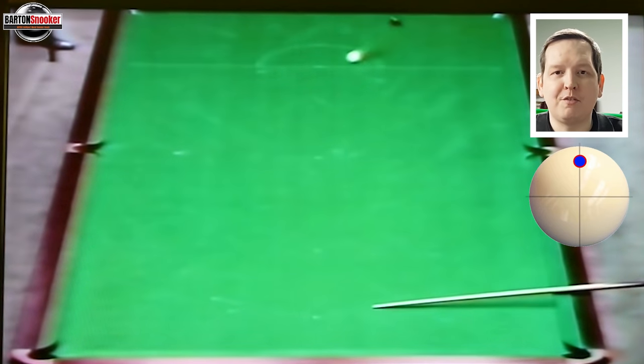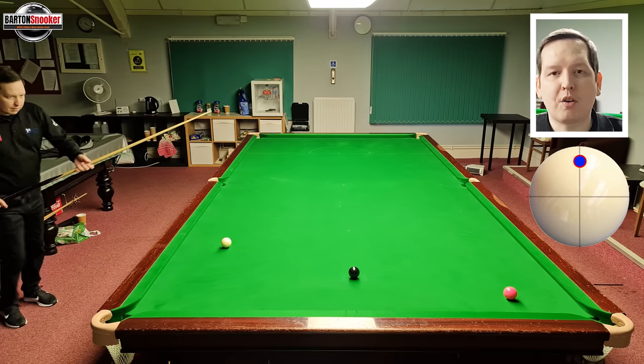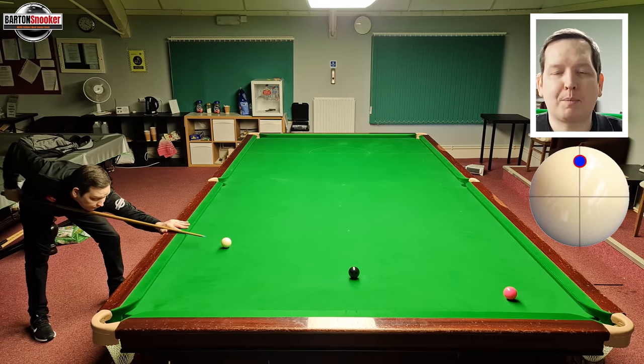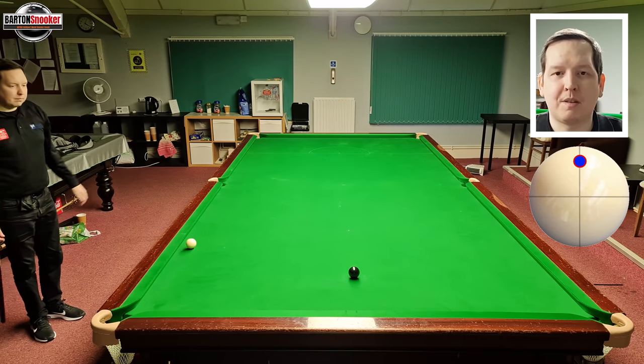Let's look at how Jimmy played that shot. First, I've got the shot set up and I'll show what happens if we play it with top spin but don't use enough power. I hit the shot with top spin, just like Jimmy, but not nearly as hard — and you can see the white goes off the side cushion and just comes back across the table. We didn't get the effect that Jimmy had.